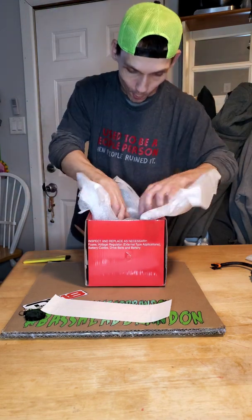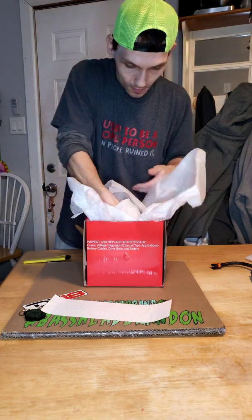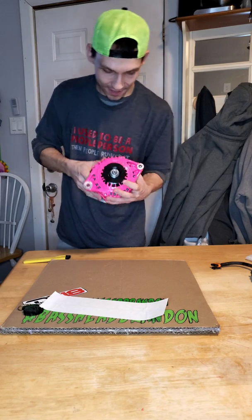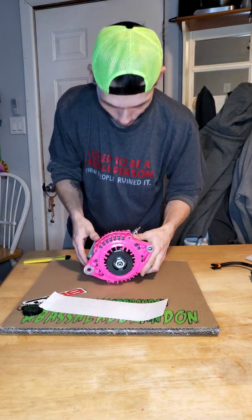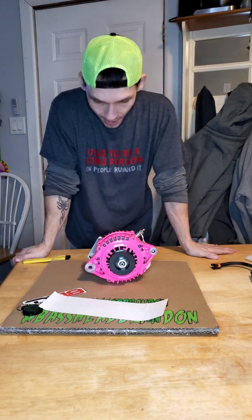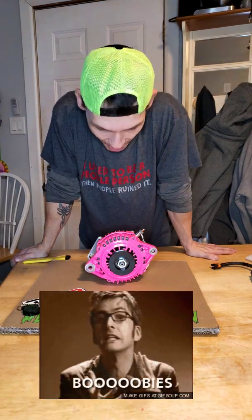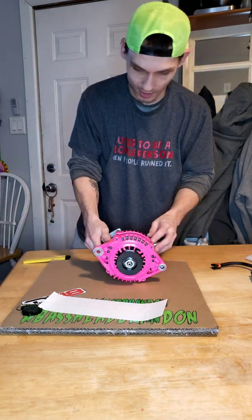Oh man, look at this — he is going hot pink! It's actually really funny because we were talking about what he does on his Instagram. You should look him up — it's 'Bassing for Boobies.' The pink Bassing for Boobies theme makes total sense.